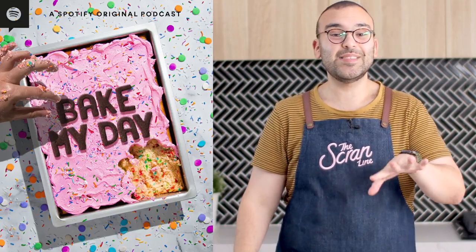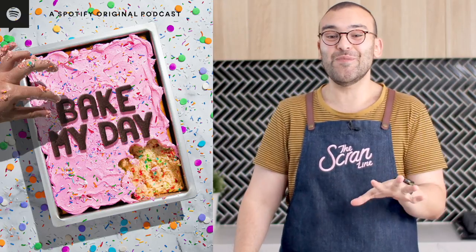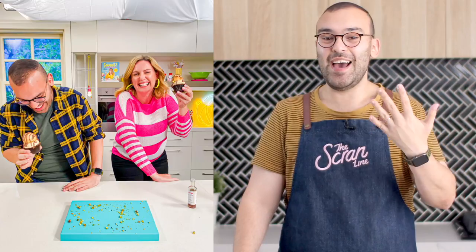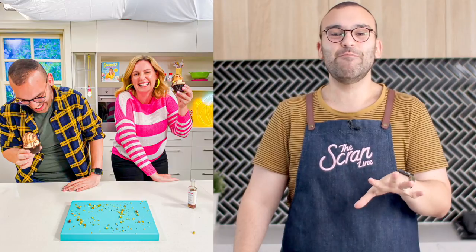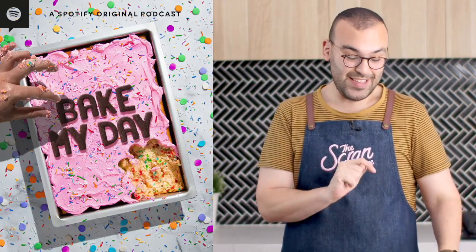Before we get stuck into them, don't forget I have a podcast — it comes out weekly on Spotify. It's called Bake My Day, hosted by myself and Elise Drawn from My Cupcake Addiction. It's a really silly, funny baking podcast — you guys are going to have loads of fun listening.